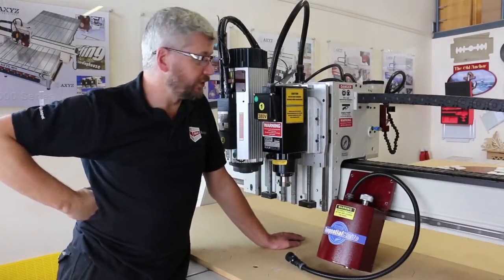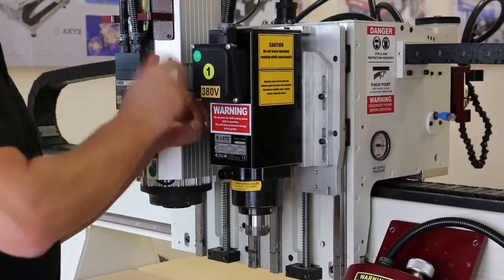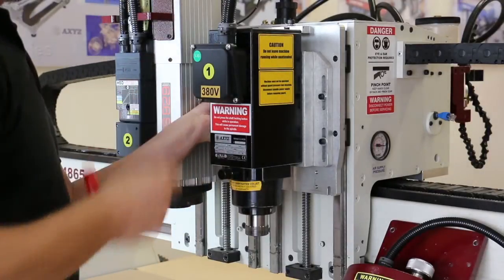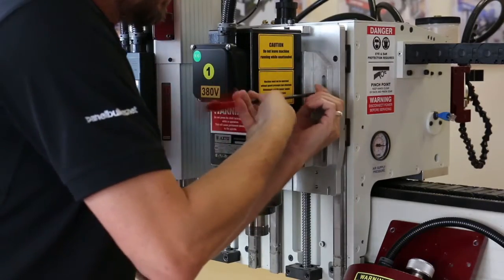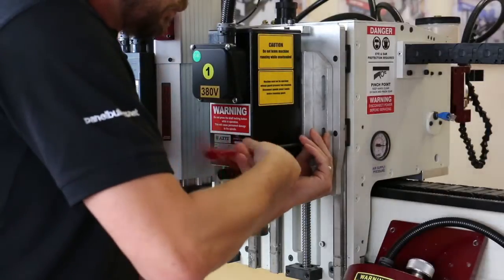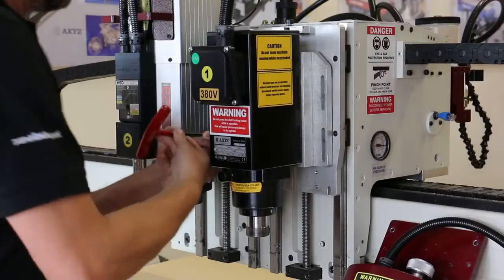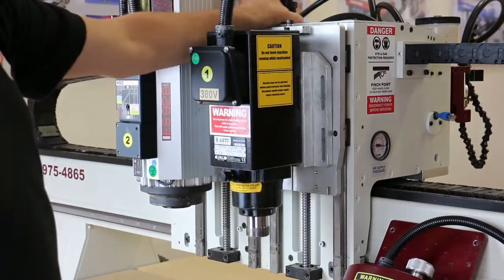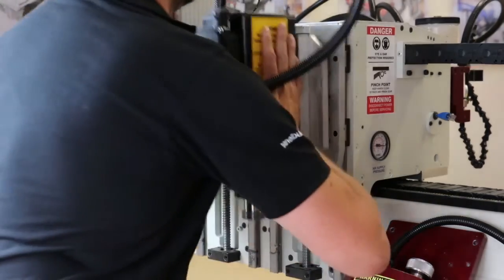So the first thing we need to do is to remove the spindle. First I'll loosen and remove the four screws. Then the spindle is hung from the top screw, then disconnect the power supply, and then just lift off the spindle.